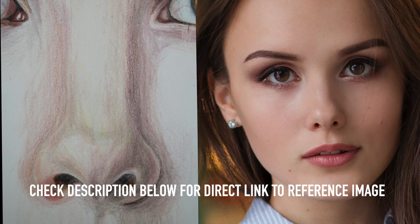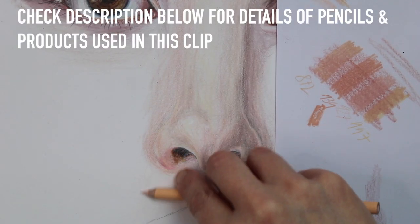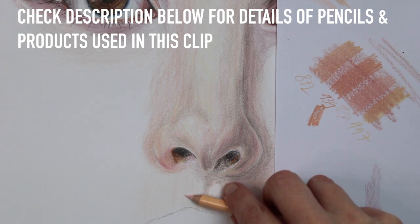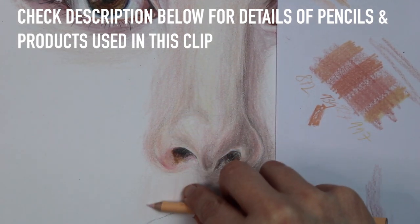In today's clip I will take you step by step through how I drew this picture of a nose using this reference image. I would suggest you either have your own reference image, or you are welcome to use the reference image I used in today's clip — you will find a link to this image in the description below, along with all of the resources and a list of all the pencils I used. So let's get on with the tutorial.